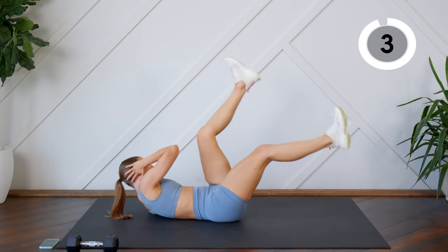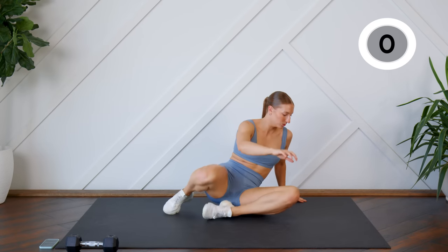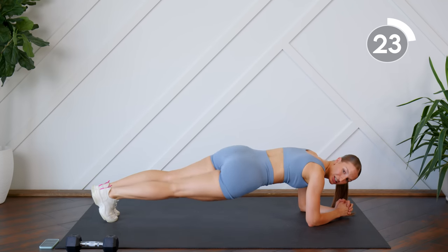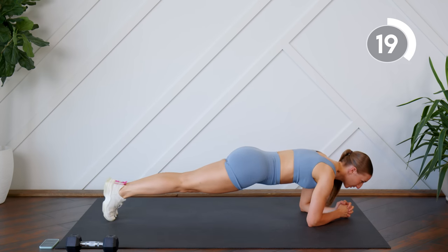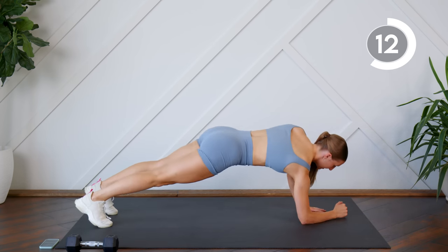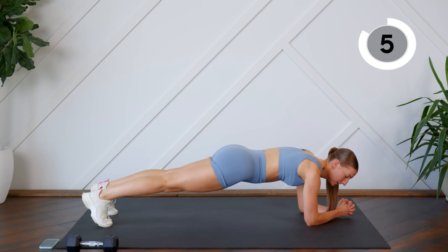Alright, we're getting ready to flip it over into a plank. You can hold this plank however you wish — whether that be on your forearms or on your hands. You could also add some spice to your planks by doing some hip dips, or you can rock forward and backwards, or you can do commando. We're here for 30 seconds, then we're going to go back and do both of those same exercises again right away, so no rest today.